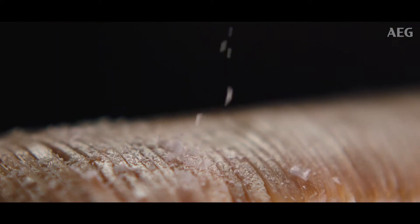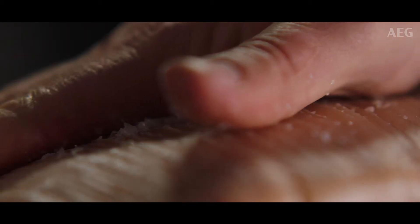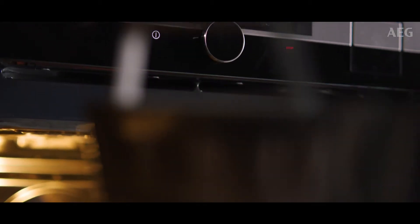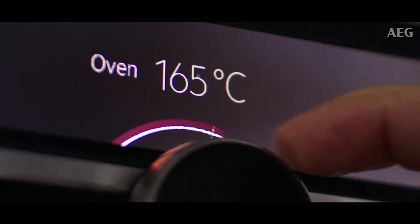The trick to getting great crackling is just cutting into 5mm increments along the skin. Then using coarse salt and just rubbing it into the slit so we get that precise seasoning. And what we want to do is shock that skin with a very intense dry heat. That's what puffs the skin. And then we're going to turn the oven down just to cook the meat through.